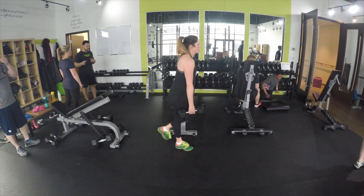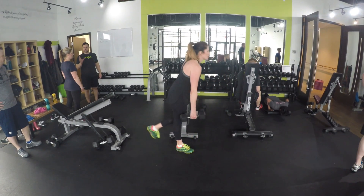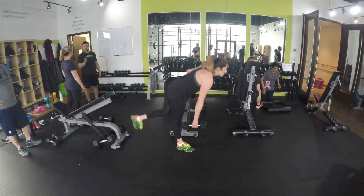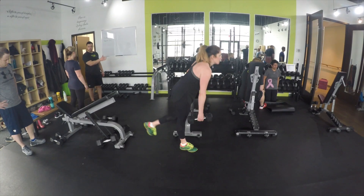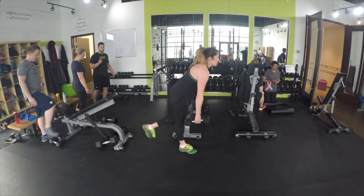Perfect, looks great. With this exercise, we're essentially strengthening our posterior muscles — your glutes, your hamstrings, and your lower back muscles.